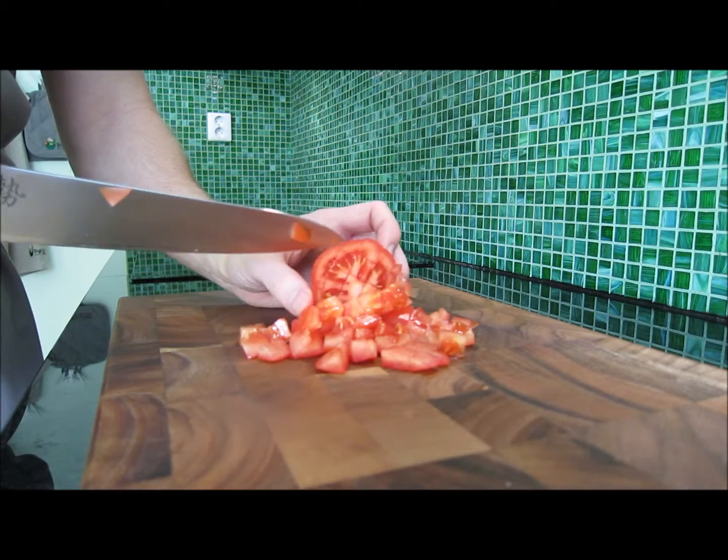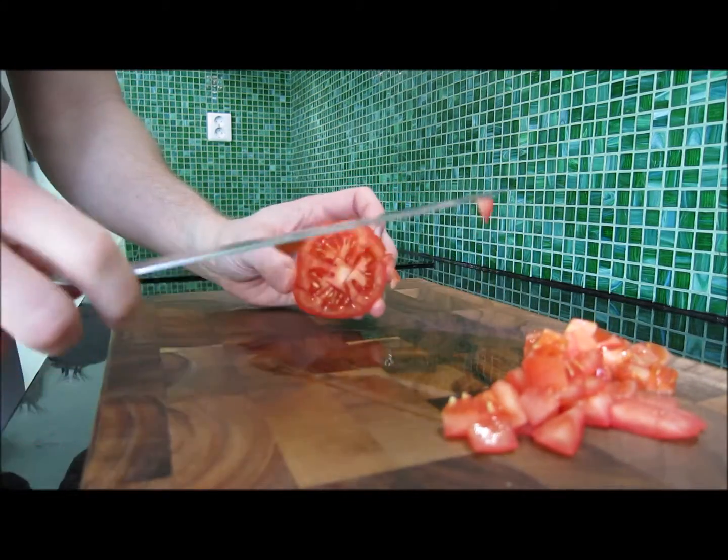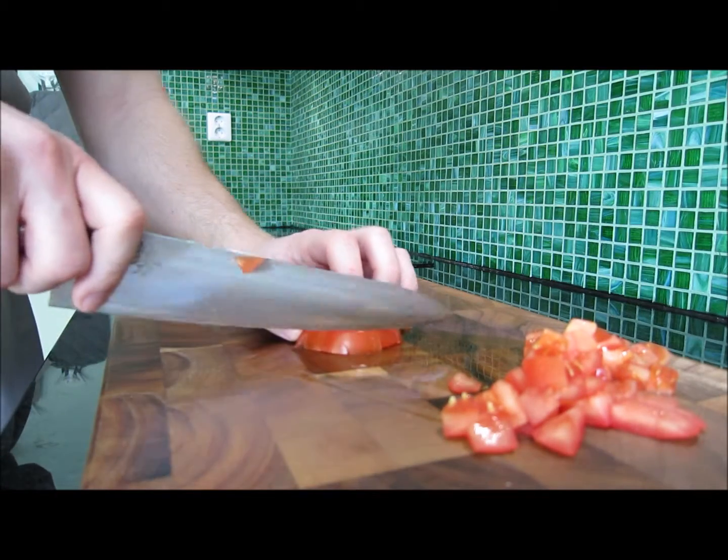This works well until the end of the tomato, where there are no cuts left. Then just flip the tomato and continue slicing.